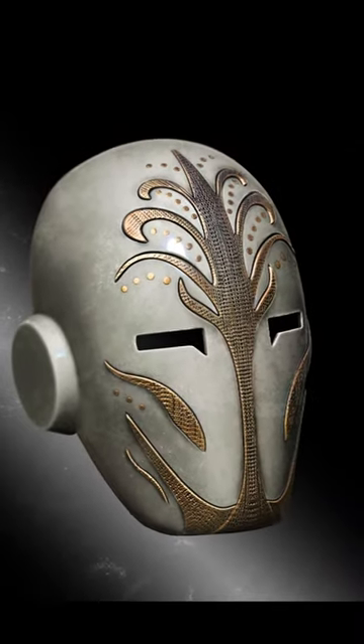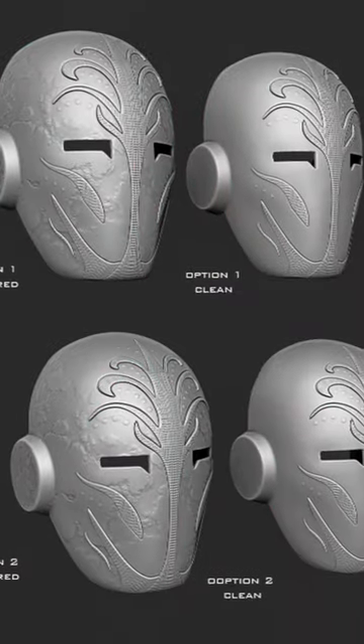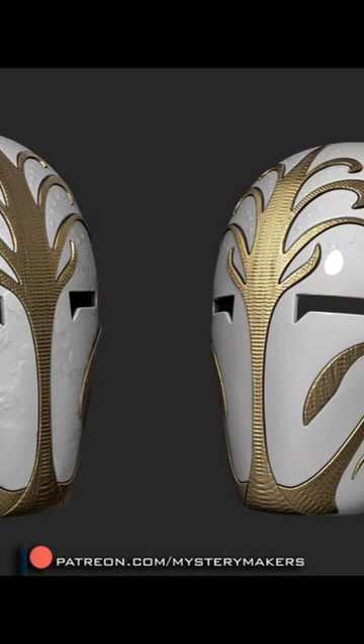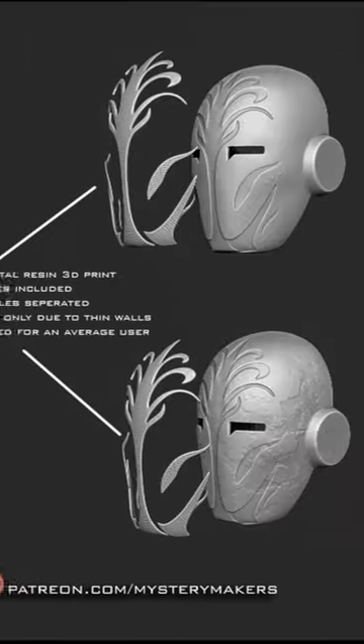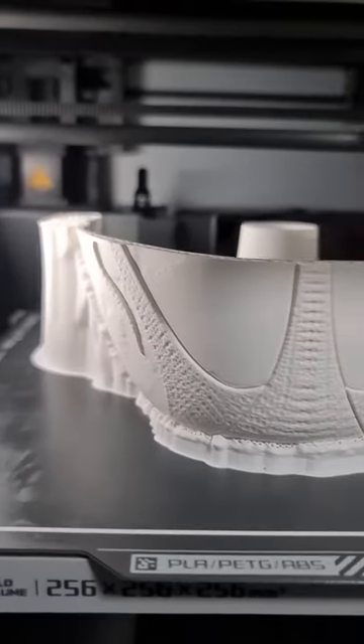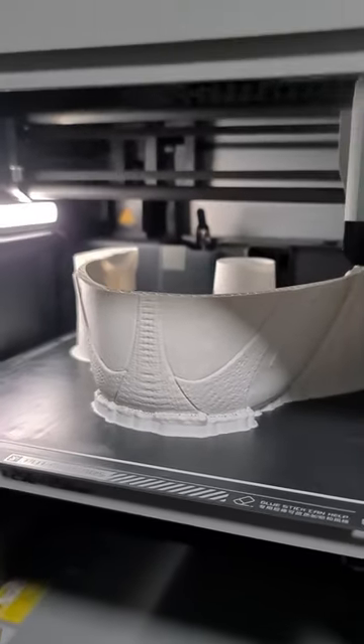First I spent quite a lot of time designing the details and overall shape. I included several options to choose from, such as a textured one and one with all the details separated, as well as one compatible with straps and so on. Once that was done, I 3D printed the mask in full scale on the Bamboo Life X1 Carbon 3D printer.